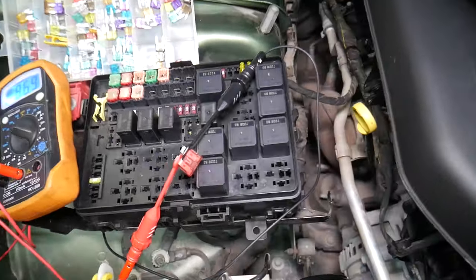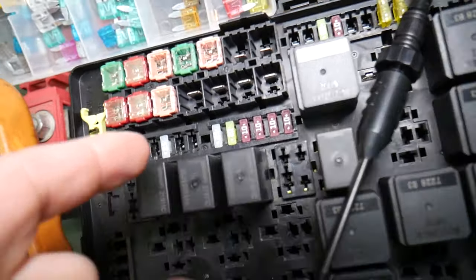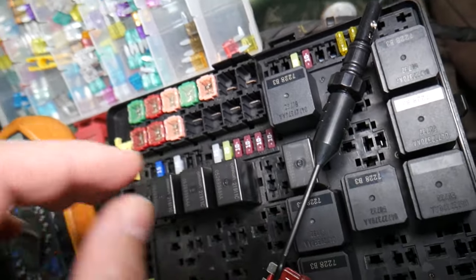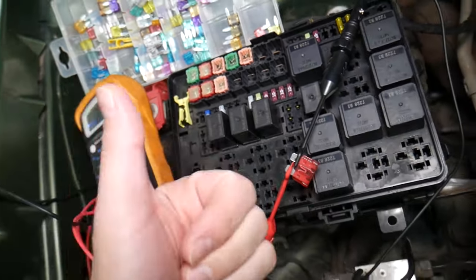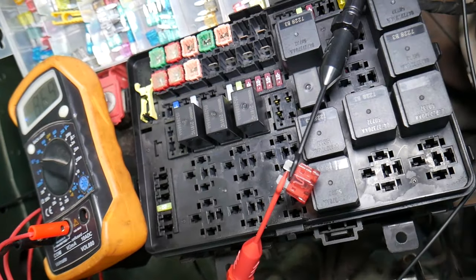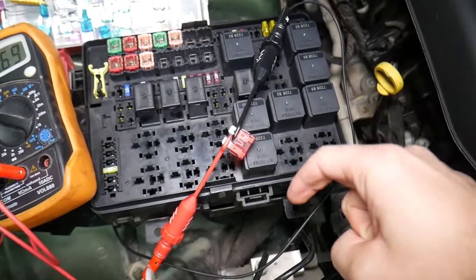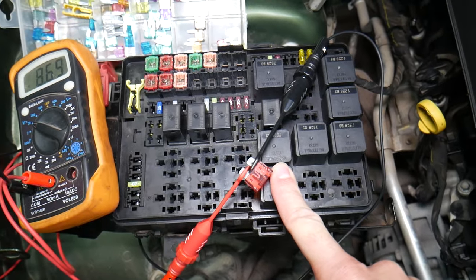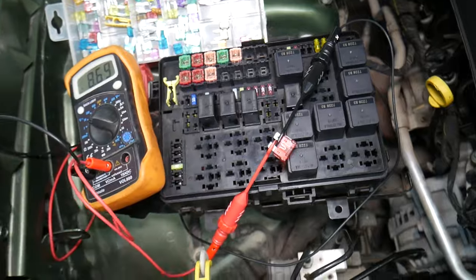Before we continue, let's explain quickly why it's always a good idea to test fuses and relays. Often you may think you have a good fuse, but it could actually be bad — sometimes it's really hard to tell. You have different kinds of fuses, and if you think it's a good fuse but it's actually bad, you may end up spending time and money on parts and repairs that you don't need. Always test fuses — it takes only a few seconds. We'll put a link to a special video that will teach you how to test fuses and how to test relays as well, so you can eliminate that possibility.